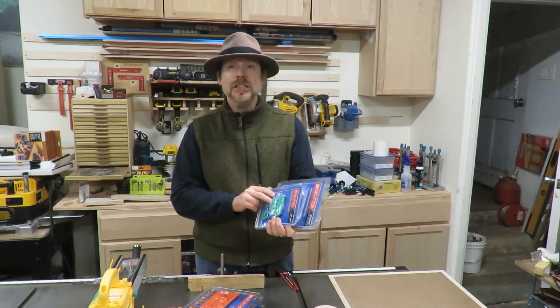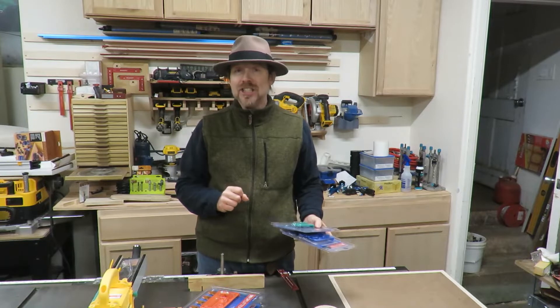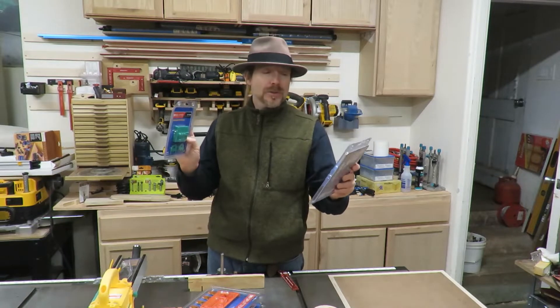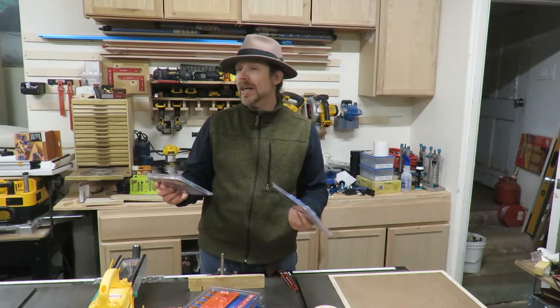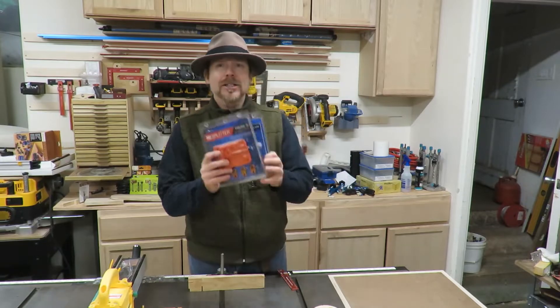I looked up my blade, which is the Mr. Sawdust version of the Forrest Woodworker 1, 60-tooth TCG, and its kerf is 0.100 inches. These have a range — both the standard versions — of 0.118 inch to 0.145. So obviously mine is too small for that, so I put those away and we're going to do the thin kerfs.